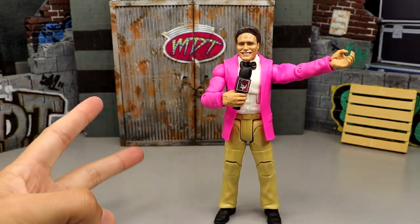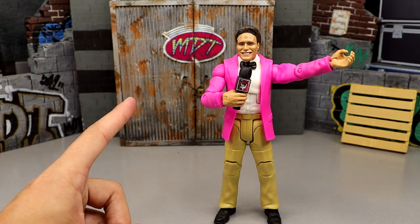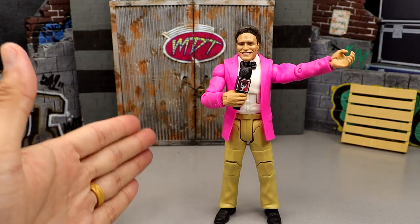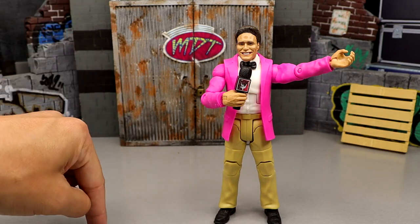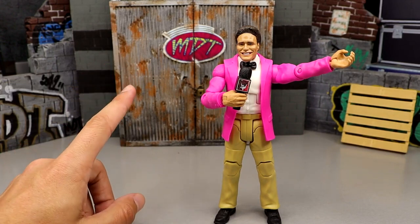The only two figures I do not have are the Chase Razor Ramon figure and the Attitude Era Ultimate Edition Kane — I have that Kane but it's mint on card and I haven't got my loose one yet. And Razor Ramon, I have not found the Chase just yet. So with that being said, let's rank every single WWE Ultimate Edition action figure from Mattel from worst to best, in my own personal opinion.